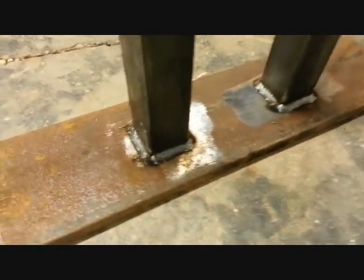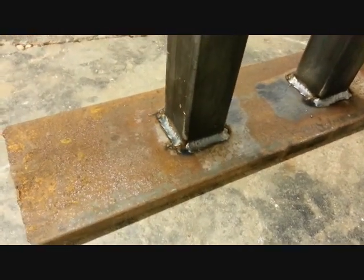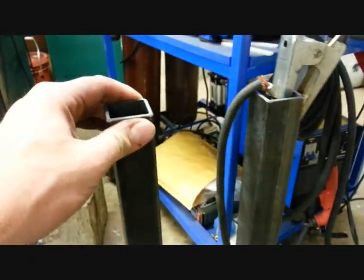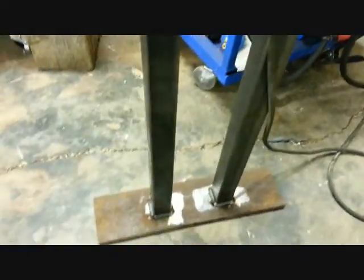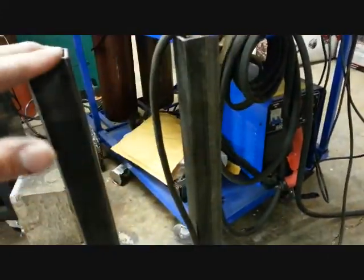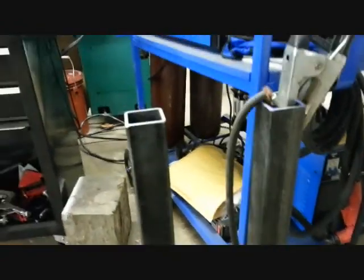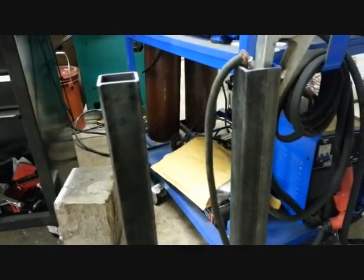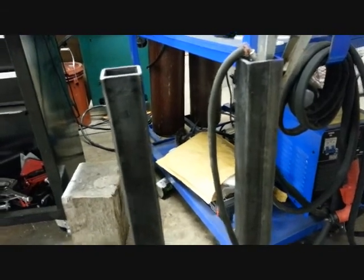Laid down some good beads, got a sturdy weld on these things. They're not going anywhere — these things are linked together forever. Well, until I cut them apart and build something else out of them. Now we're down to the best part: lining up these two little brackets that I made and getting the balancer built right.